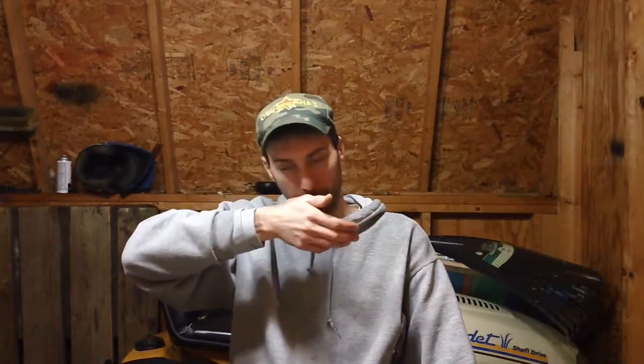Hey guys, it's Chris Christine here back from CNH Small Engine. I'm making another video about another one of my firearms. I was cleaning out my safe today and I pulled one of my older guns out of the back — I've been storing it for probably about 5, 6, 7 years — and I'll show you what I got here.